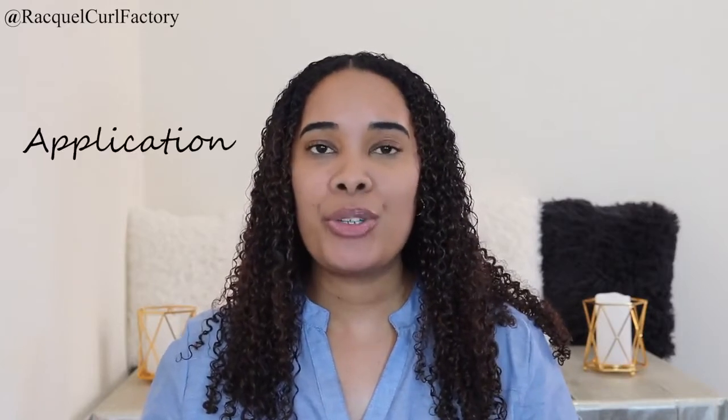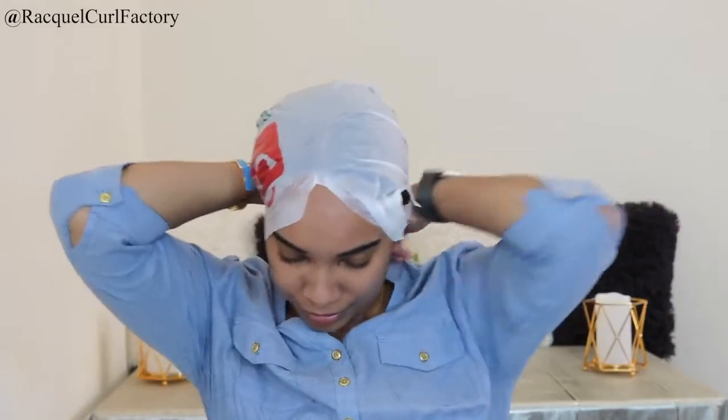Now we're going to move on to the application. I'll show you how I use each one. I do this once I've already applied deep conditioner. For the purposes of this video, I'm just going to show you how I would normally apply it, so imagine I already have deep conditioner on my hair. I'll tie my hair in a bun, take the plastic bag, put it over my hair, and use a hairband to tie it. This is how I apply the plastic bag.